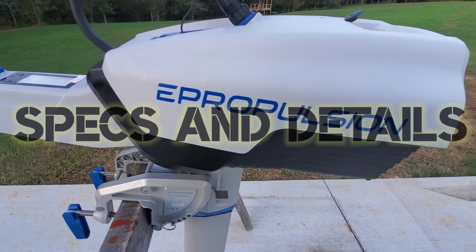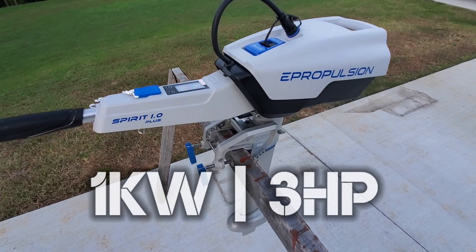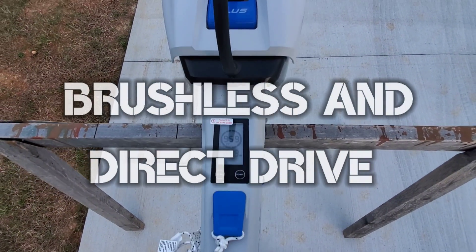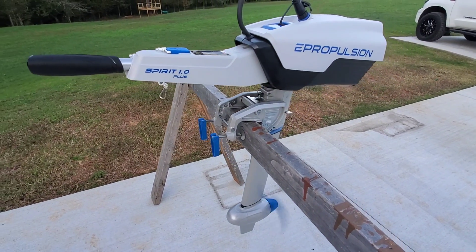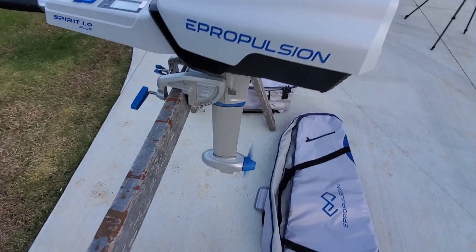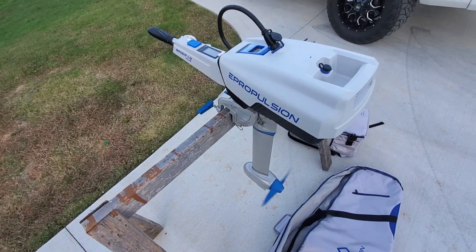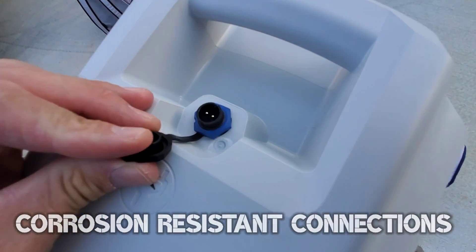The Spirit 1.0 Plus is a one kilowatt, three horsepower electric outboard that operates on 48 volts. It's brushless, direct drive, and lasts for 20,000 hours without maintenance. It's clean, doesn't require winterization, and runs virtually silent. This is max speed, max throttle — and I want you to hear this thing. Ultra, ultra quiet.